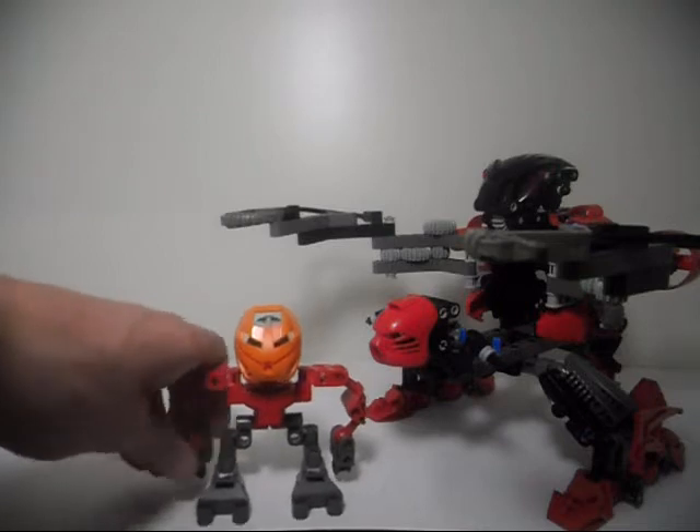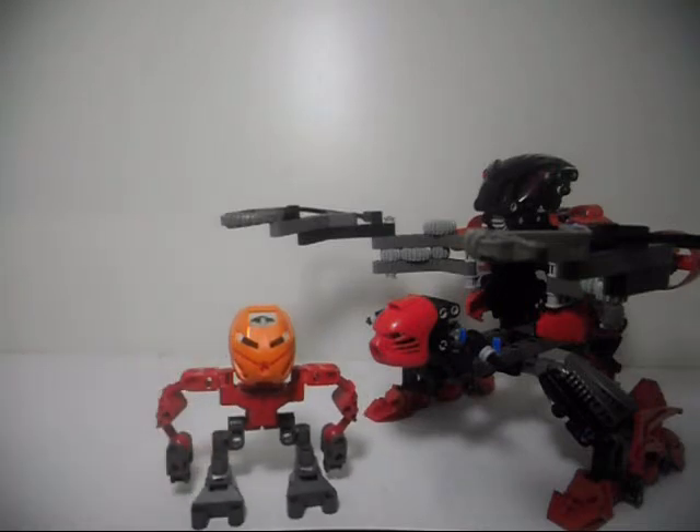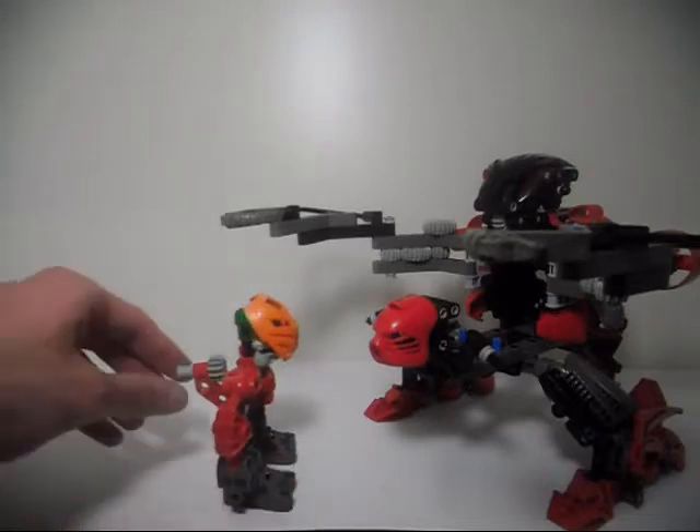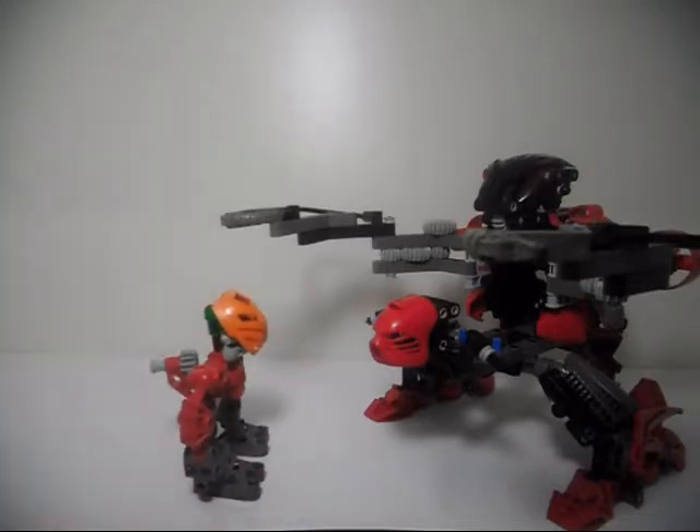So this is basically the prototype of Nuhrii. Though in story, I would probably say that this is a Matoran who was inspired by Nuhrii — though Nuhrii is now a Toa. And he decided to create a bigger and better version of the Boxor, considering how well they worked out during a Bohrok invasion, with two of them being thrown into the water.